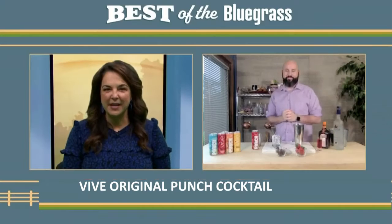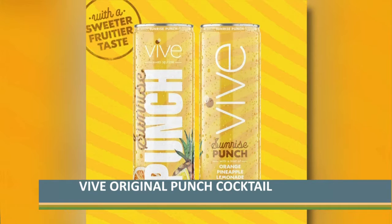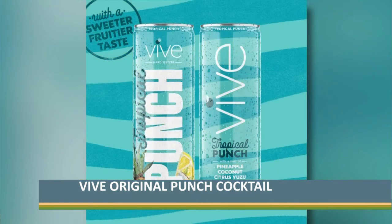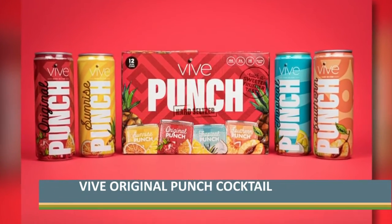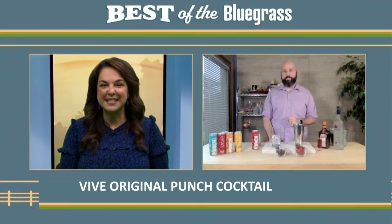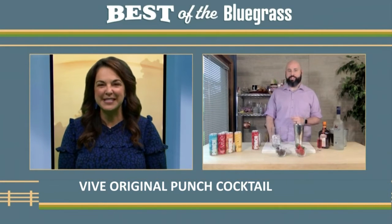What are all the flavors that the punch comes in? Absolutely. So it comes in original, we have our Southern Sunrise Punch, our Southern Punch, and tropical punch as well. So very nice and fruity, fruit punchy flavors. Of course, people can drink them by themselves, but today you're going to show us how to mix one into a cocktail. So what is this drink?